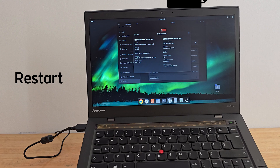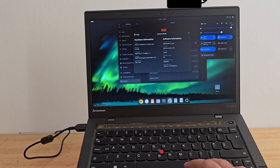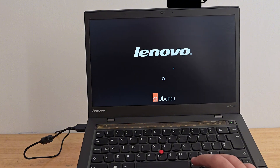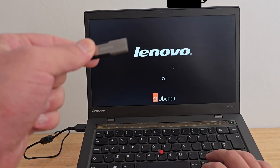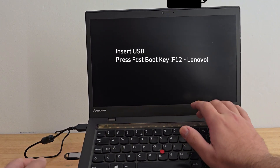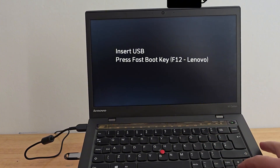Now let's boot straight into Android TV. Restart your PC; while it's rebooting, have your USB plugged in and press your fast boot key. This will vary depending on your machine — on most Lenovo laptops like mine it's F12, but yours could be Escape, F10, F2, or something else. Once you're in the boot menu, select your USB drive from the list and Android TV should start loading.